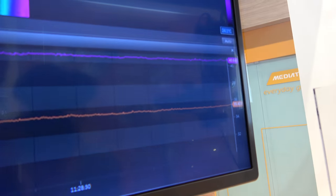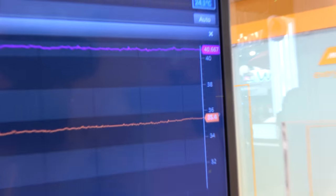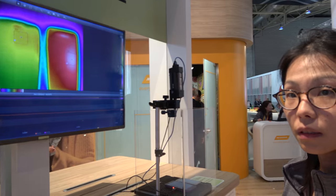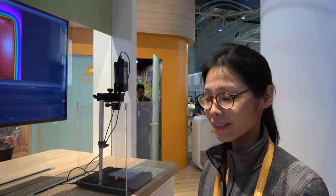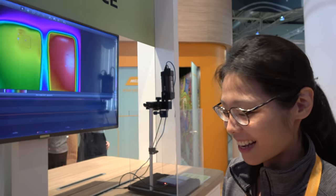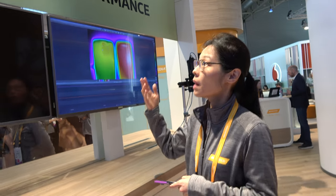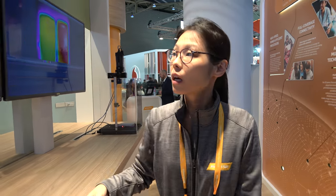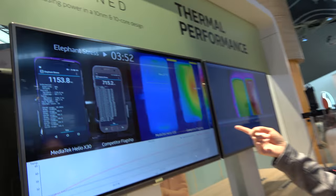You can see the X30's thermal performance is at 35 degrees versus our competitor at 40 degrees. 35 is basically human body temperature — it's not too hot at all. It's great, and it's all because of our Core Pilot 4.0 technology on the X30 — that's why we have great thermal performance.